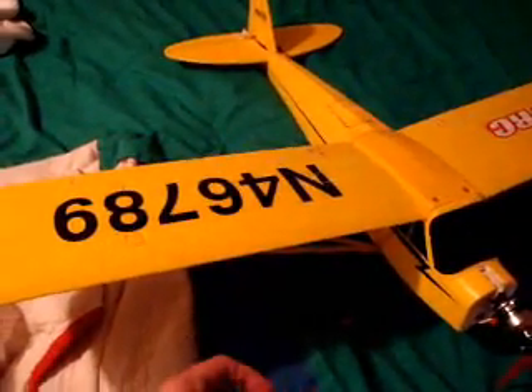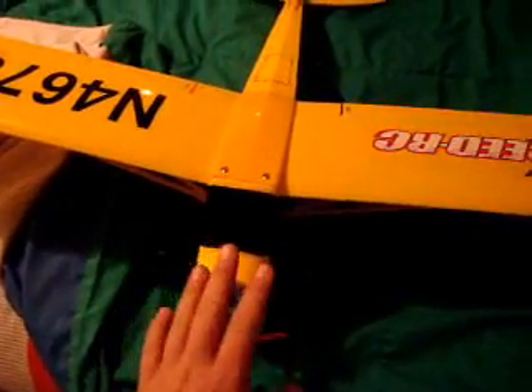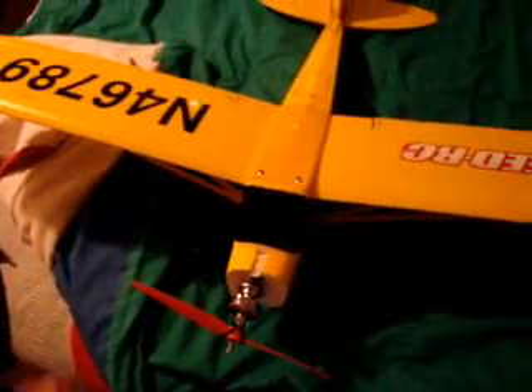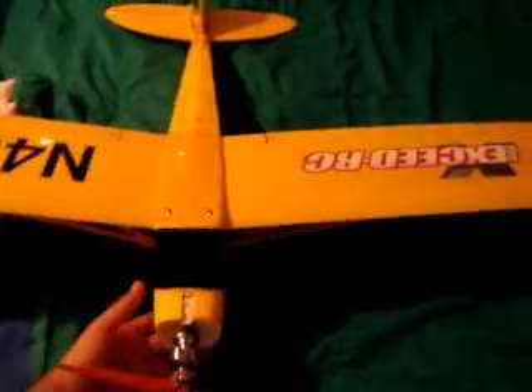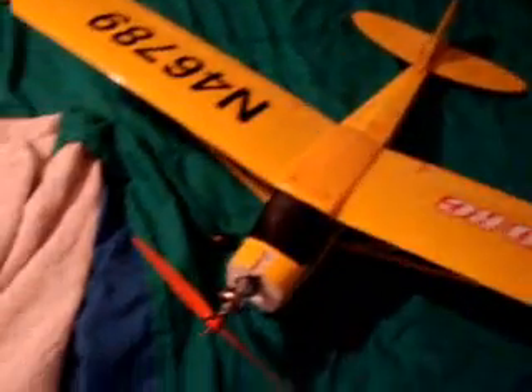I decided to revive my Piper Cub. I got this 3-channel J3 Piper Cub from XSeed and it never flew. This thing was totally underpowered and I guess it was tail heavy or something, because it would always just get up off the air and do one of these numbers and come down. So I wound up scrapping it.